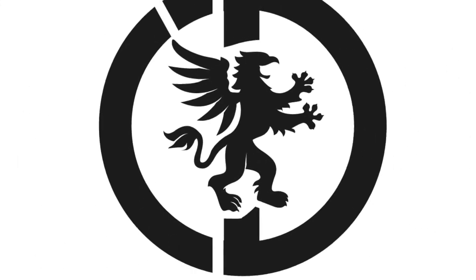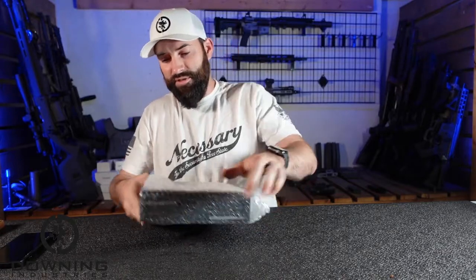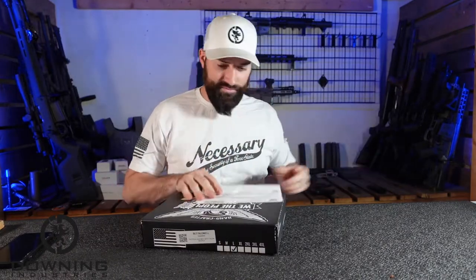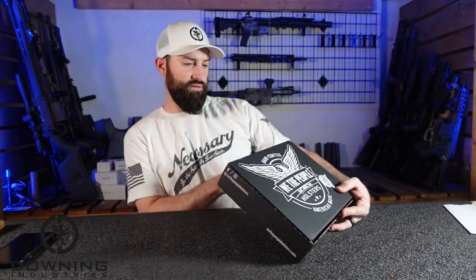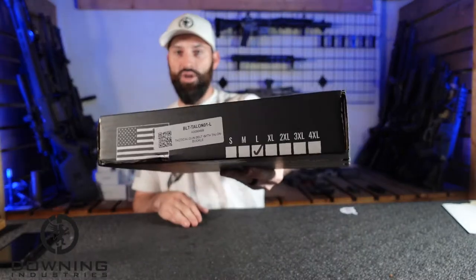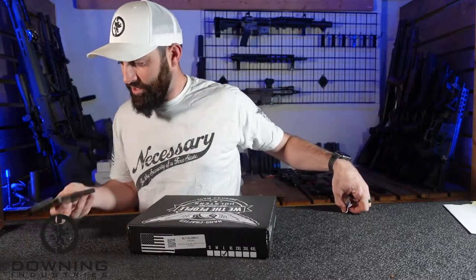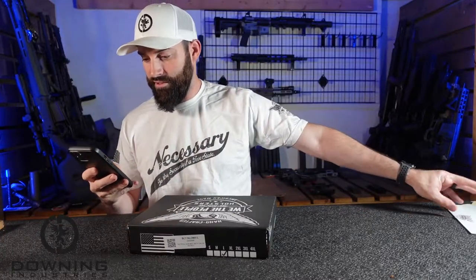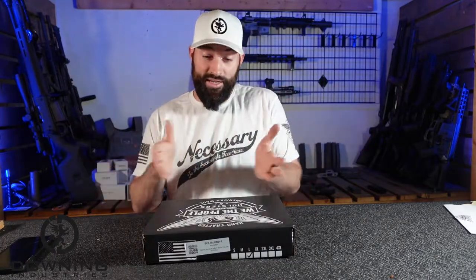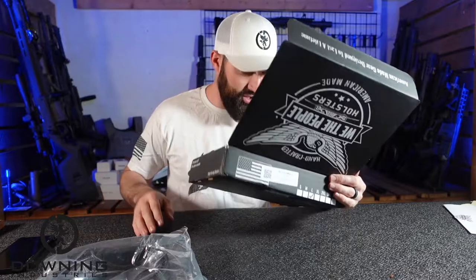So let's look at it. Alright, so this is the Tactical Gun Belt with Talon Buckle, and I got the large. I hope that's the right size. Thank you JD — that is what it is. And honestly that is why I got this today, because people asked about it, and we're gonna look at it. So you get your little box.